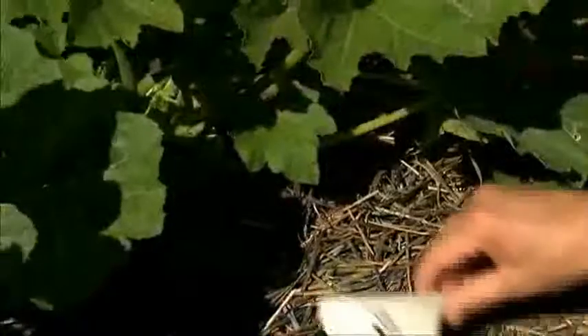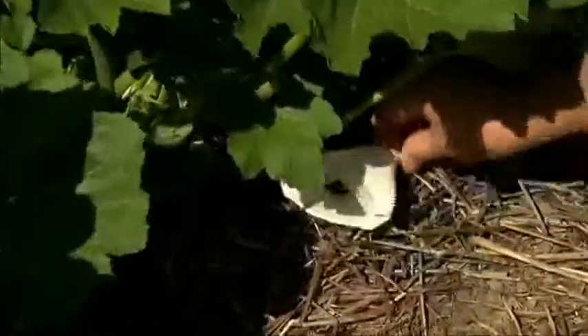What will happen is that these little cryptogramma wasps will emerge, and they will find eggs of insects that are pillaging my garden.